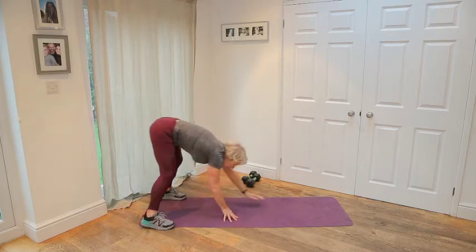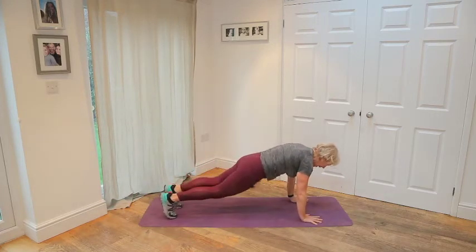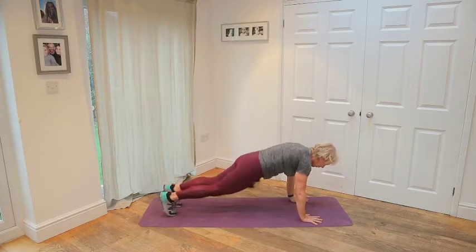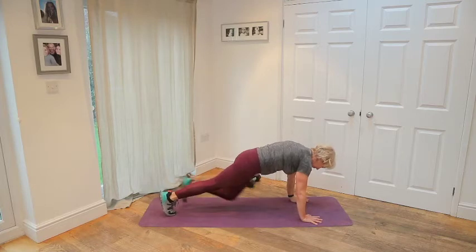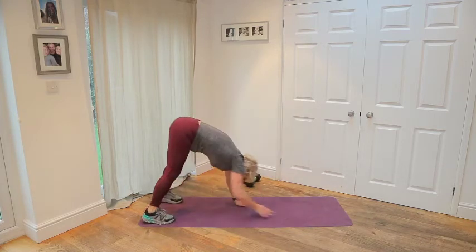Roll down. Now give me ten slow climbers — little knee drives, one leg at a time, driving the knee. Three, four, five, six, eight, nine, ten. Lift your hips up. Walk the hands back.